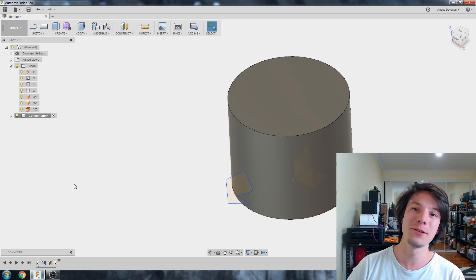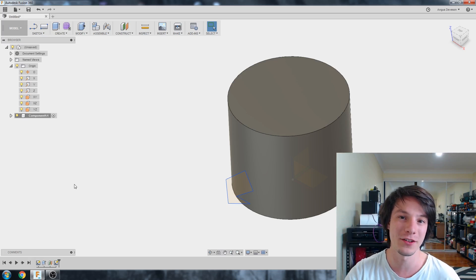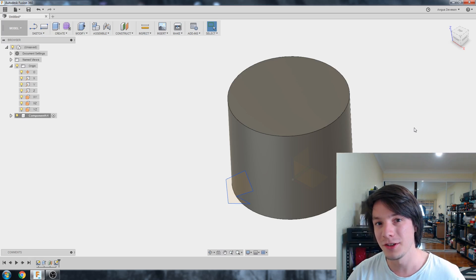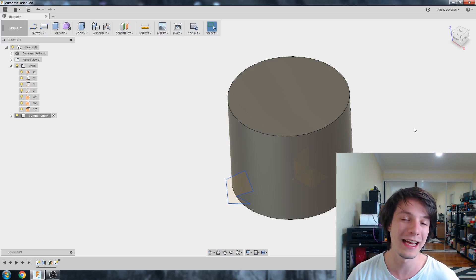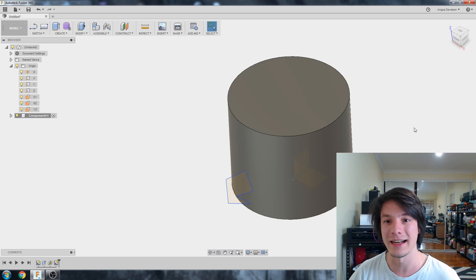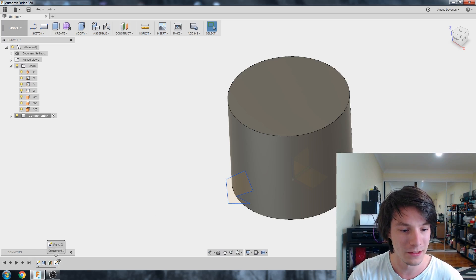Angus here from Maker's Muse, and welcome back to another CAD for Newbies video in Fusion 360. In previous videos, we touched on using dimensions in sketches as well as constraints, but in today's video we're going to discuss the most used feature by far in 3D modelling, and that is extruding. So what is extruding, how does it work, and how can you use it within Fusion 360? Well, let's start with a sketch.